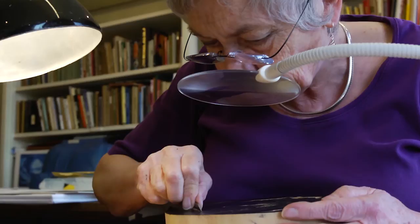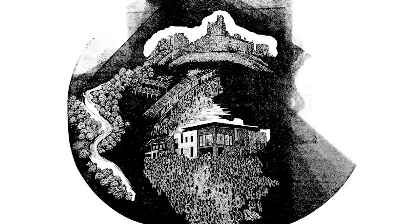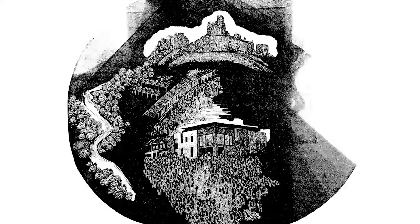A lot of people feel that wood engraving is the tightest and the most lacking in freedom, but I think once I've got an idea I just feel totally free on the block. It just feels totally right to me.